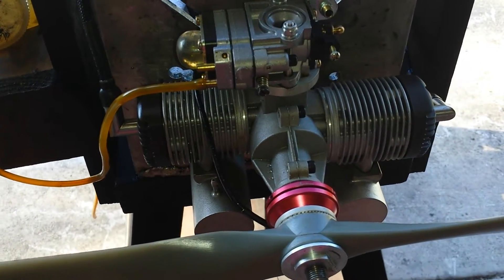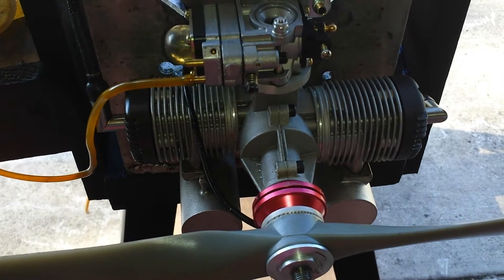Hello everyone, this is Adrian from CH. Today we have a MVVS 120, the twin.